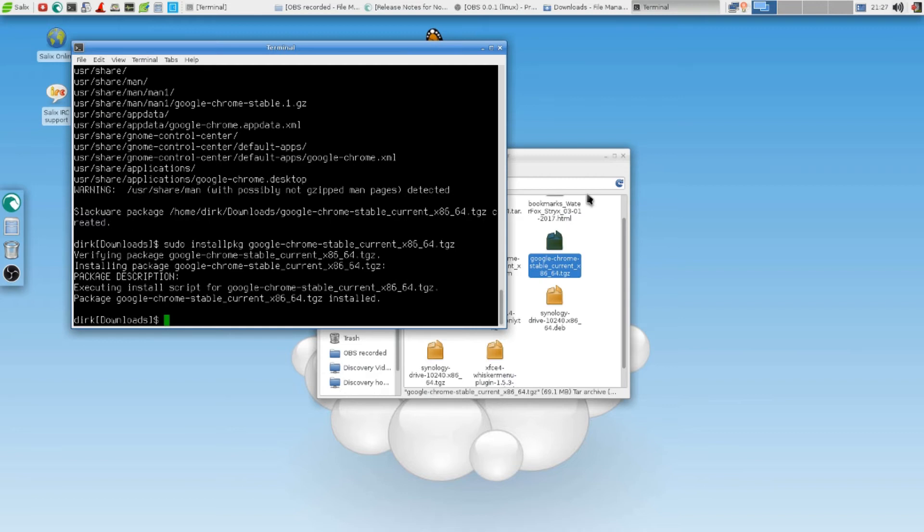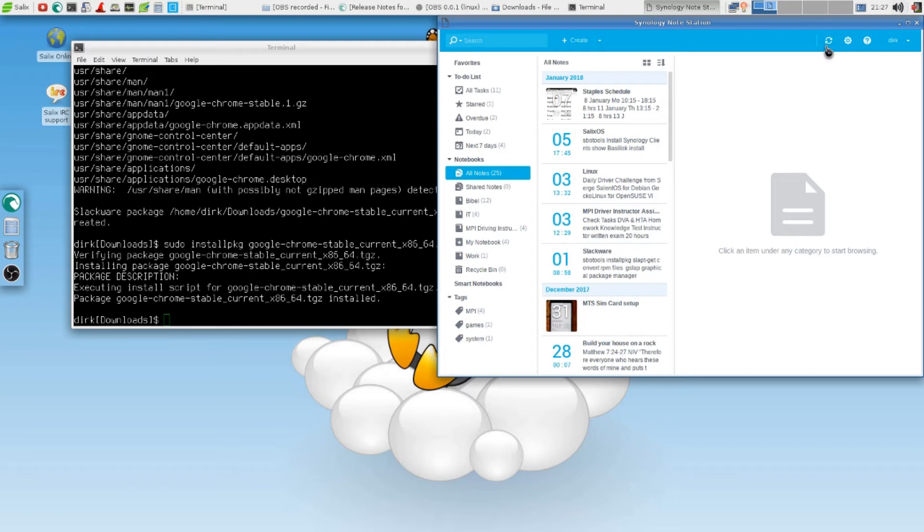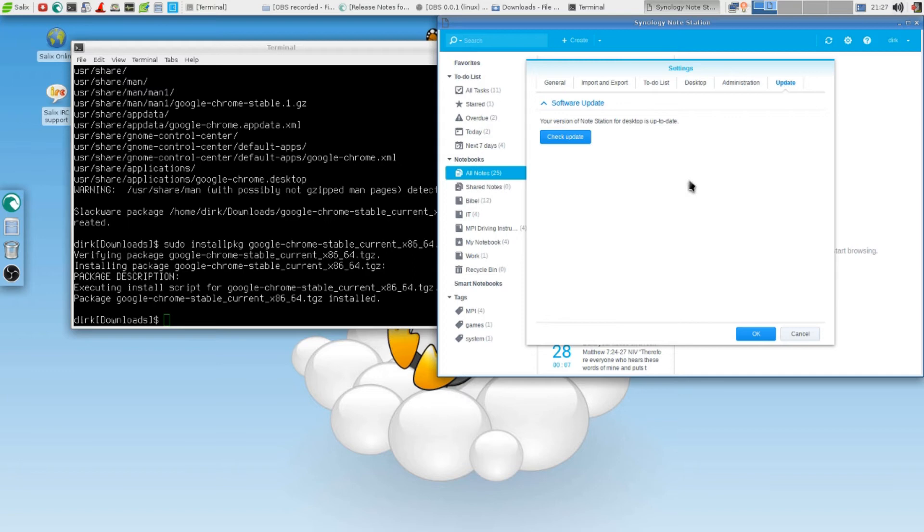It did — look, it works. So that's the good news for this Synology station guys. Look at this — green dot. It did it. It's updated, up to date.